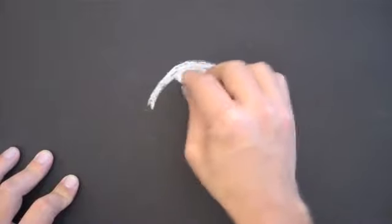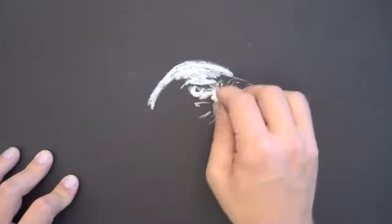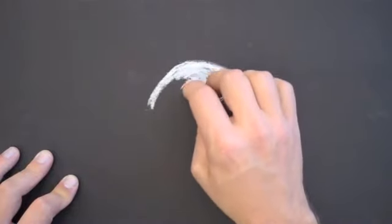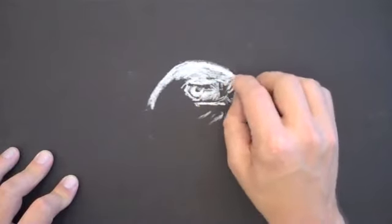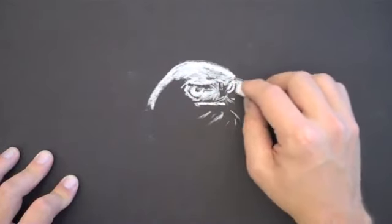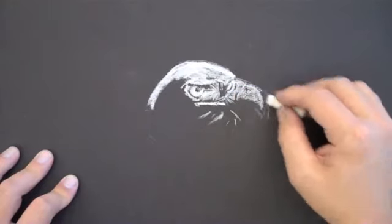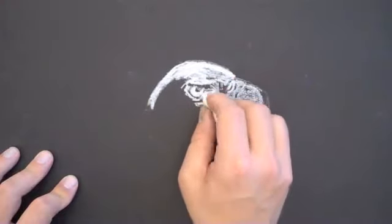I'm also going to be using a white colored pencil later in the video to clean things up. White material on black paper can produce some dramatic effects. It actually is great for creating intense contrast and it's a great drawing exercise because it forces you to think in reverse from what you might normally think of when you're creating a drawing.